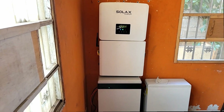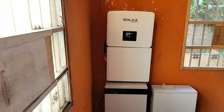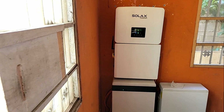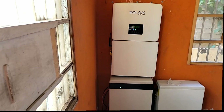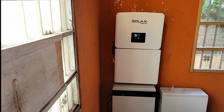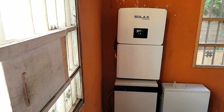Hello YouTube, Dr. Solar coming to you from Lagos, Nigeria. Yesterday I did a video talking about the game changer I'm going to be installing, but before I do that, let me take you through my Solax experience. You all know I'm an exclusive distributor of Solax in Nigeria, and the experience has been amazing.